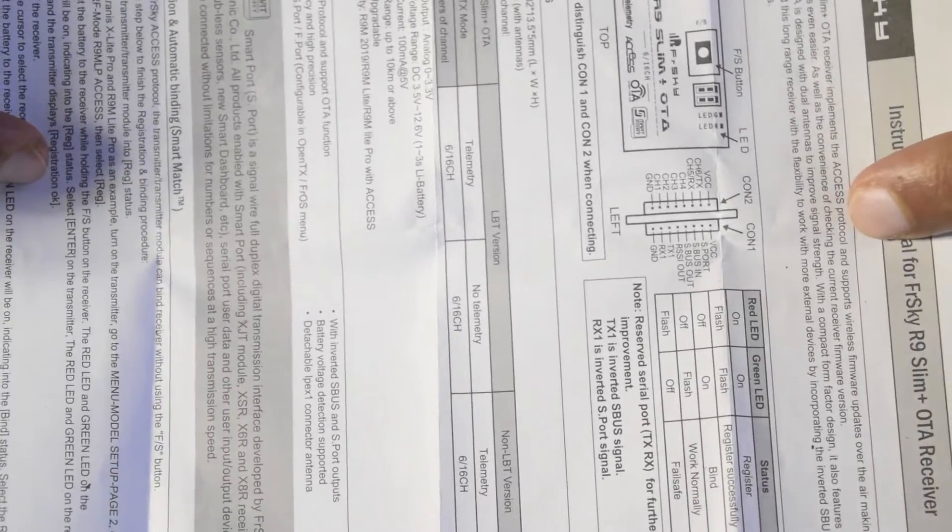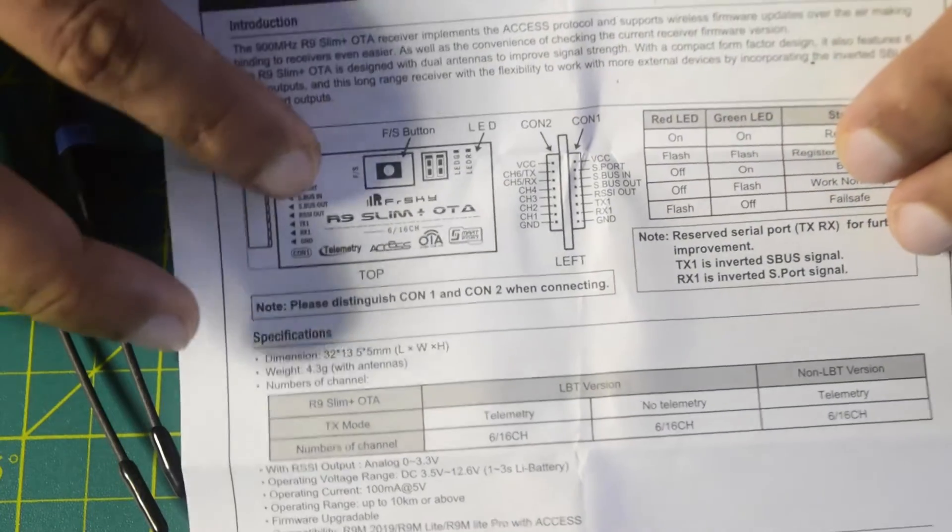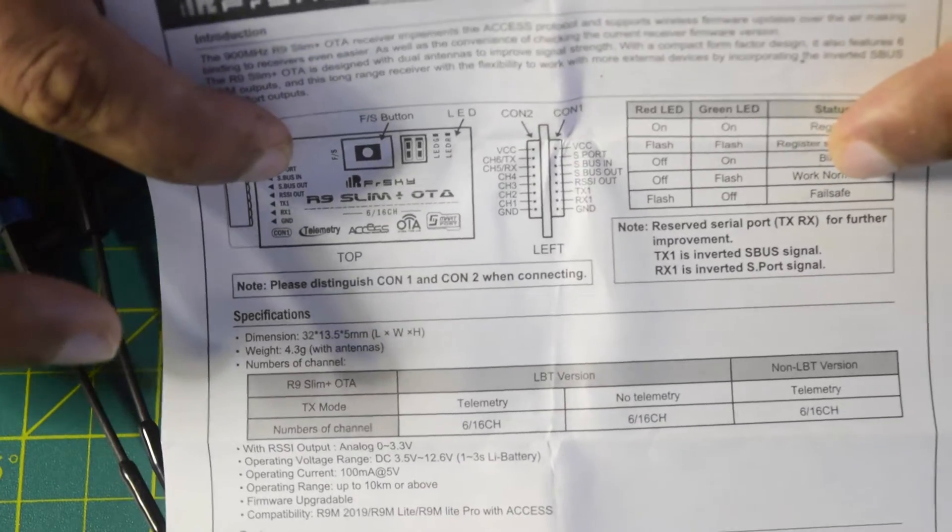The user manual comes with basic instructions on how to configure this and what is the pin diagram. If you want you can go through it, but later in this video I will also be telling you how to configure this and how to connect it onto the flight controller.